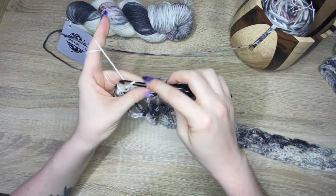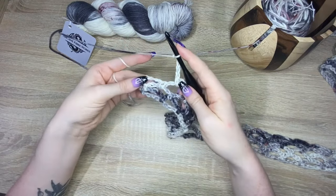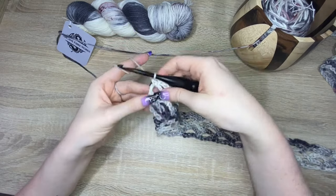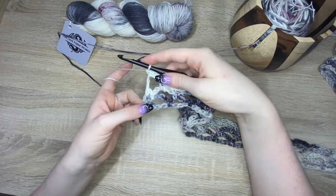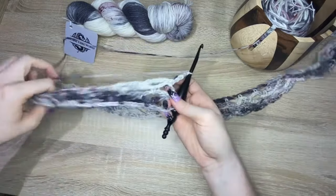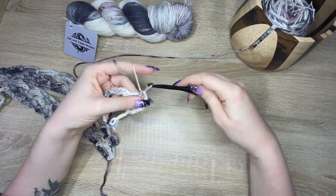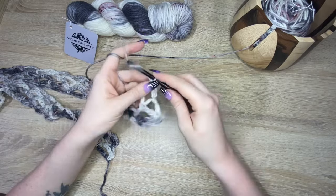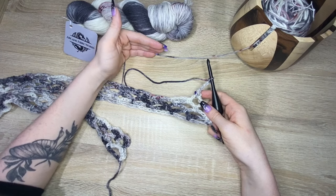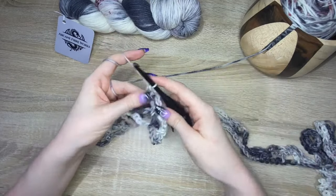Single crochet into these chain spaces — one, two, three, four, five — and then single crochet right into this chain space. You can see how the edges are now pretty straight. Chain five and turn to start the next row. You're just going to keep going until it reaches the height you want your top to be. I'll go ahead and get started and come back to show you how to do the neck hole when we're ready.